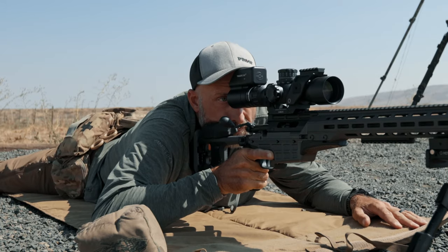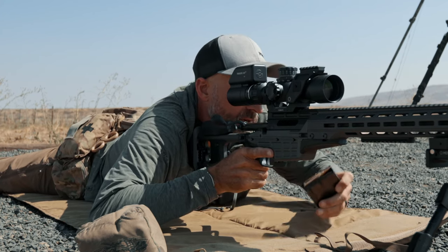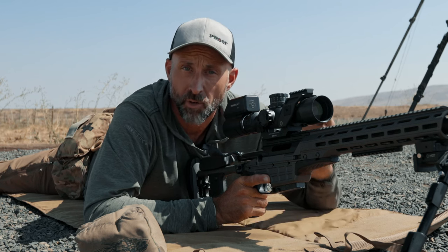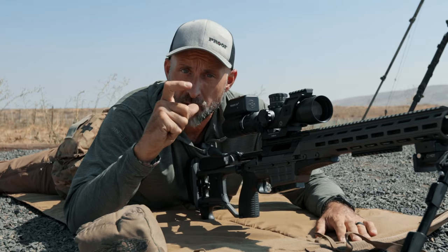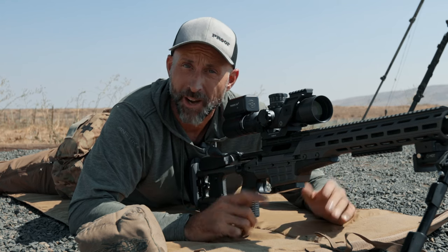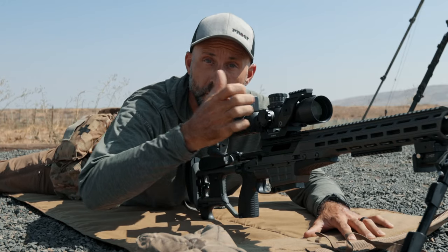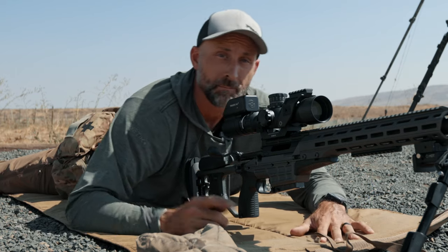But just because you can doesn't mean that you should. I'm going to demonstrate that with another drill after this one. So hang with me — we'll go through the no-bag drill and roll into the natural point of aim drill to really solidify the concept. The no-bag drill is here to illustrate how breath influences our sight picture, and how getting a natural point of aim at the bottom of the breathing cycle allows the reticle to float in the middle of where you want the bullet to go. I'm using rearward pressure to pull the rifle into my body.